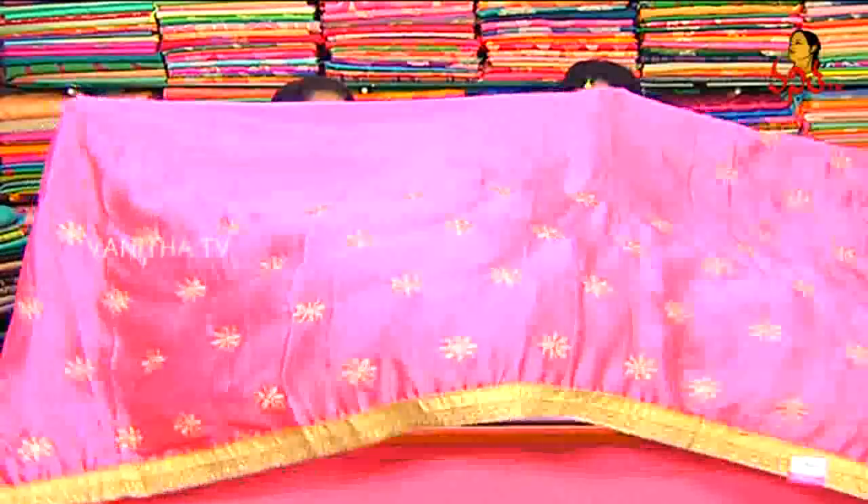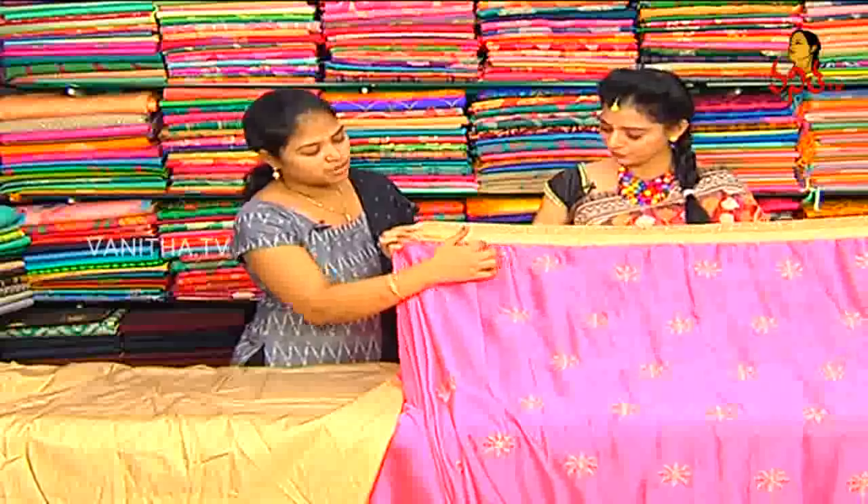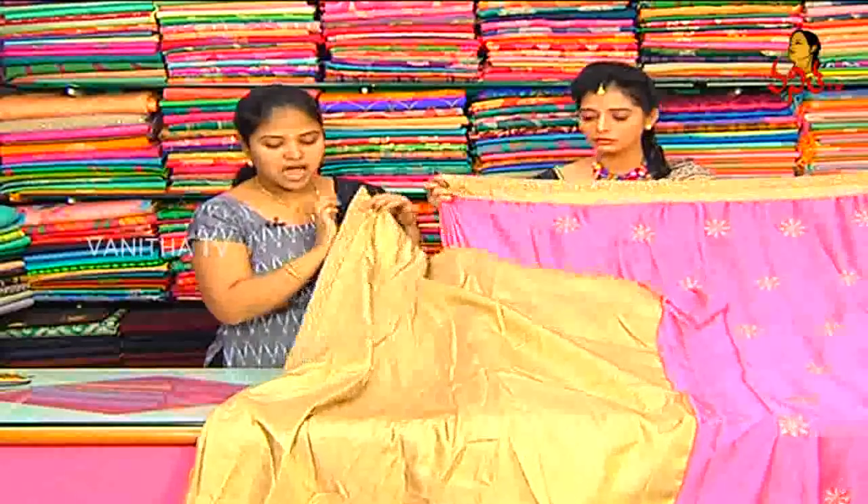The frill part has a half-work design. This is a blouse contrast in gold color. This is the same design blouse, the same fabric, and the same border.